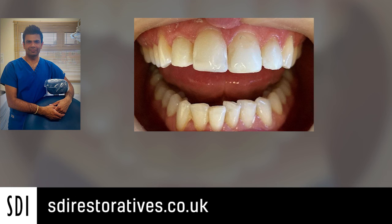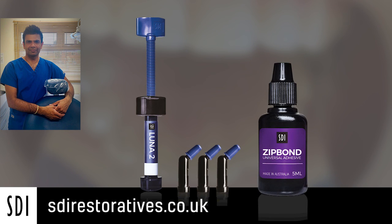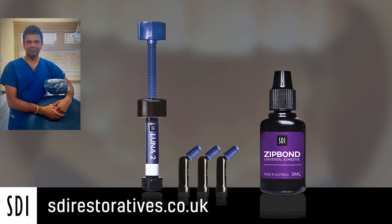There's also some dehydration during the procedure of the enamel which can give you a bit of a shade discrepancy, and doing a review at a couple of weeks later helps to verify good aesthetics, and we were all happy. Many thanks for listening — that's a very brief case summary of an everyday case. A simple direct composite technique that most dentists would consider in general practice. Many thanks.